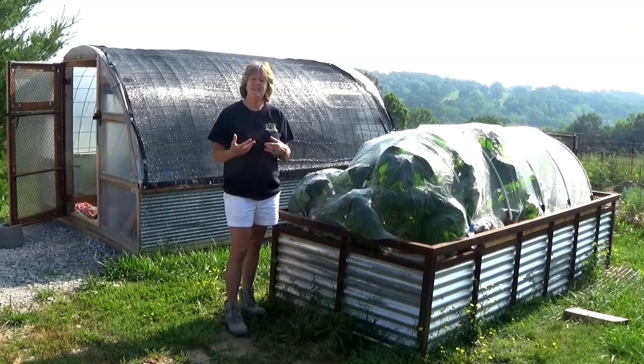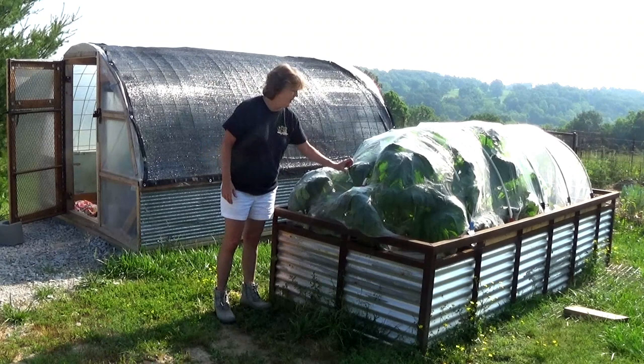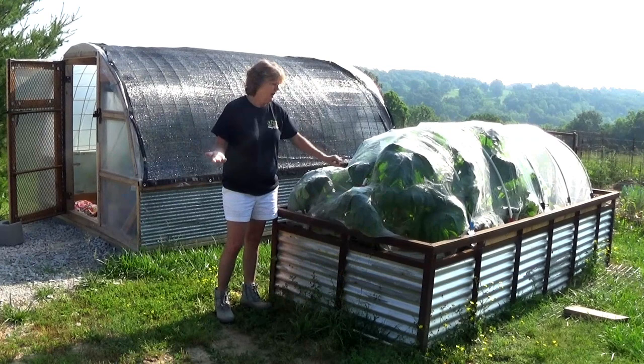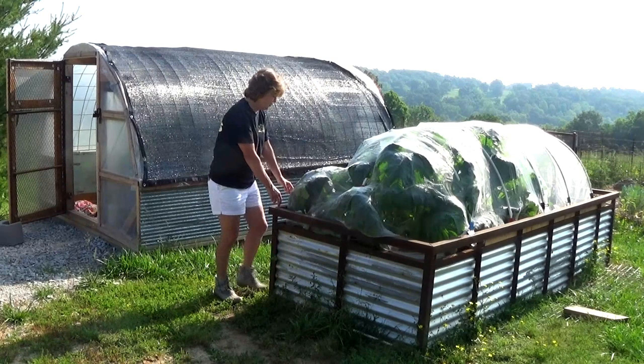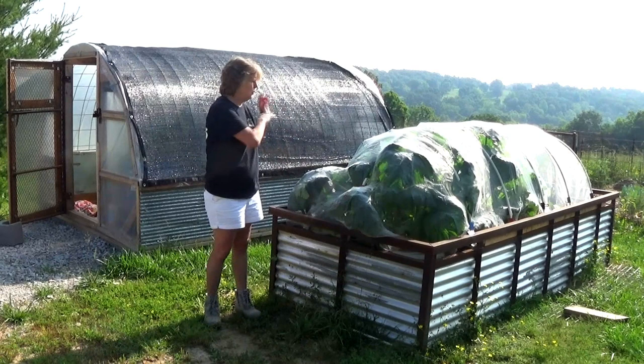So this year we've researched it and come up with the best solution for us right now to keep the vine borers out, and I'm going to show you what that looks like. We decided to cover the plants with a really fine mesh, which we got off Amazon — it was fairly cheap. We put in PVC pipe to give it a little height so we could cover it, and we've got it secured down so that the vine borers can't get in to wreck our plants. So far it's been working great.